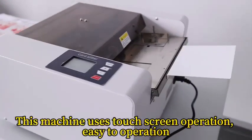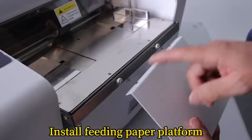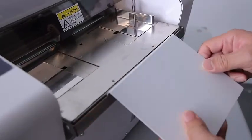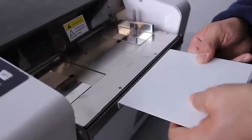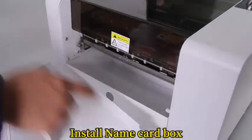This machine uses touch screen operation, easy to operate. Install the feeding paper platform, then install the name card box.